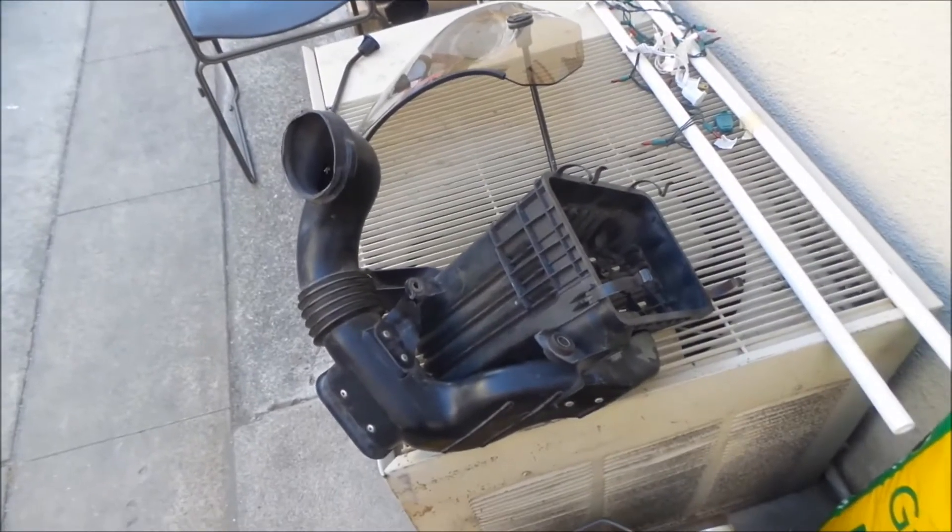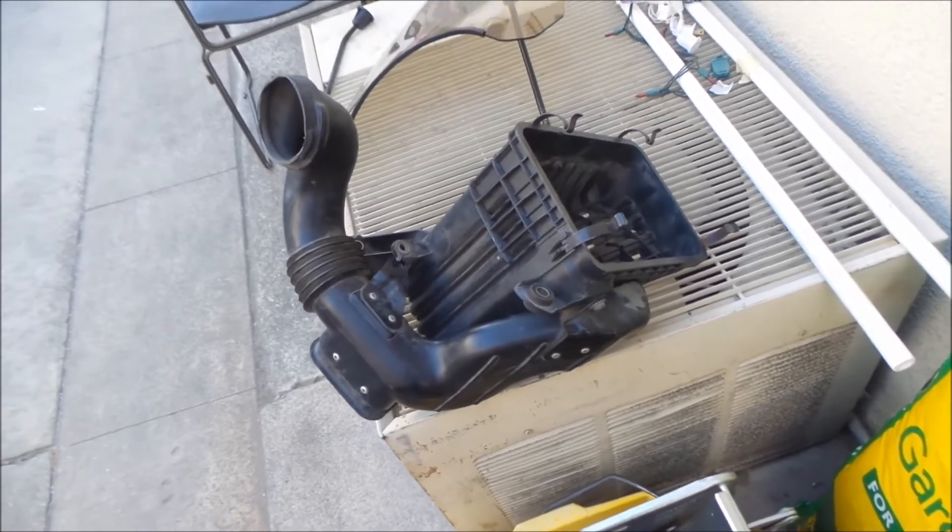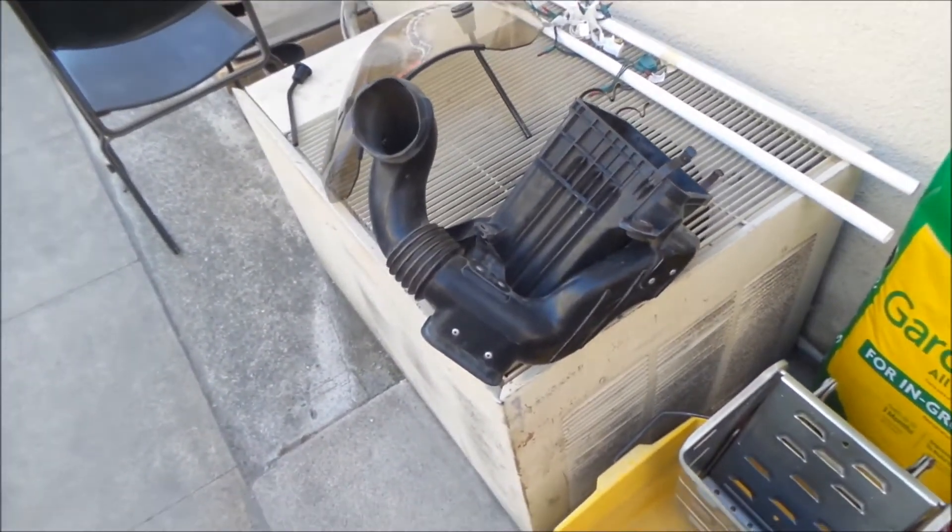Okay, Hayes Omega here. Got a little project here. This is a project — Ghetto Performance Intake for Toyota Previa.